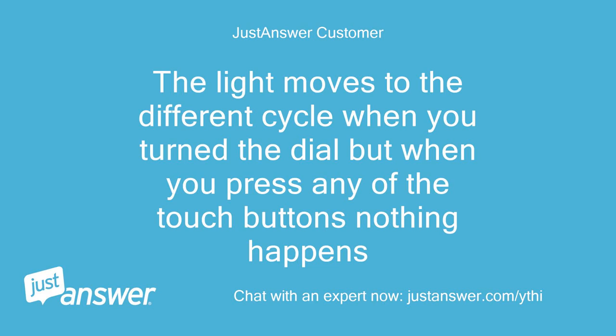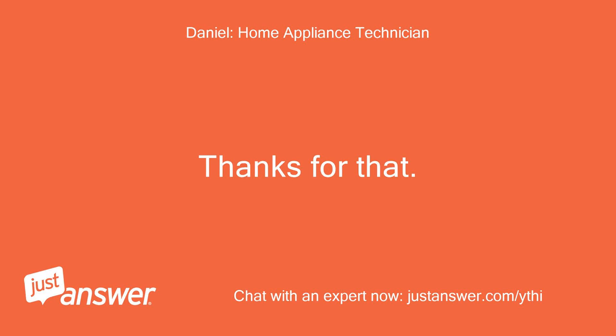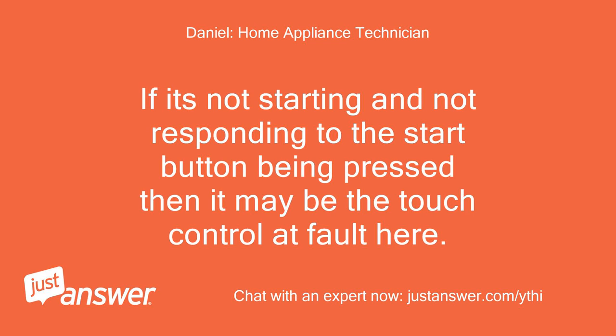The light moves to the different cycle when you turn the dial, but when you press any of the touch buttons nothing happens. Thanks for that. If it's not starting and not responding to the start button being pressed, then it may be the touch control at fault here.